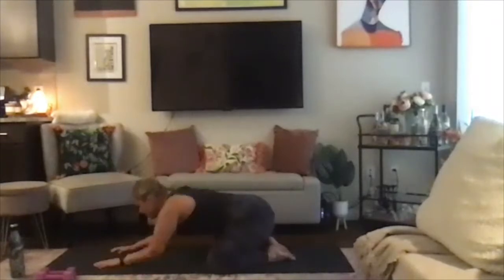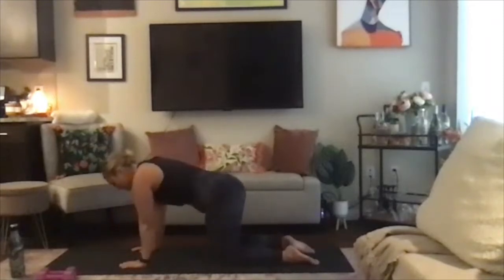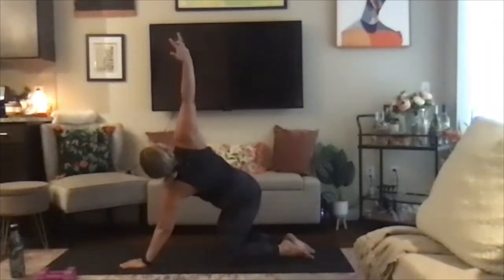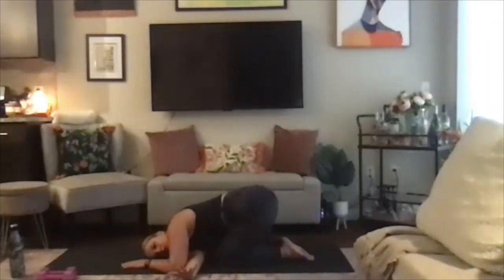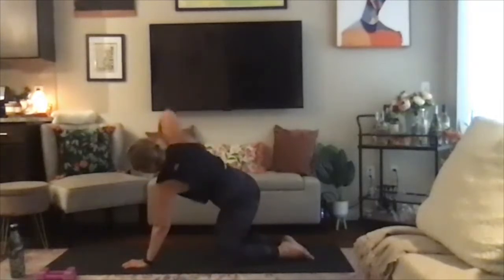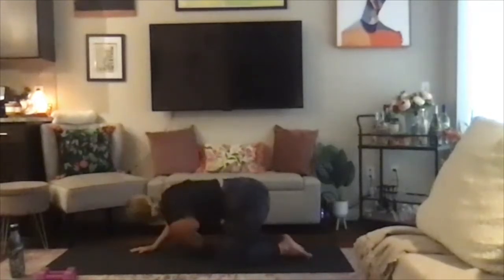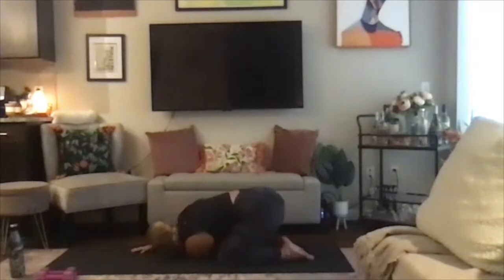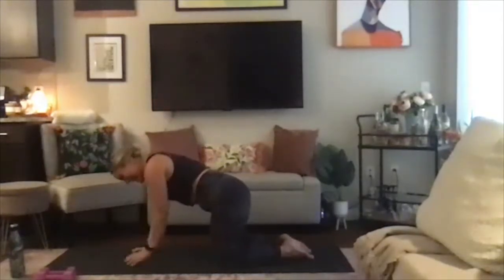Flip your palms back towards the mat and push yourself up to a tabletop position — shoulders stacked over wrists, knees hip-width distance apart. Inhaling the right arm high, and exhale, threading the needle. Right ear to the mat, sending those hips back towards your heels. Finding a nice stretch here. Then inhale, reaching that arm high, and exhale, tabletop. Inhale, left arm high, and exhale, threading the needle. Left ear to the mat, sending those hips back towards the heels. Inhale, reaching that left arm high, and exhale, bringing it down.